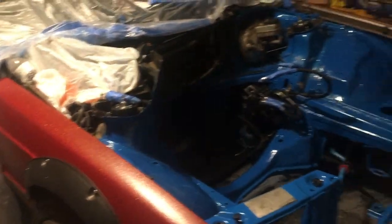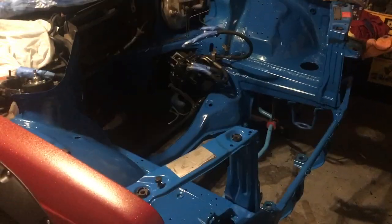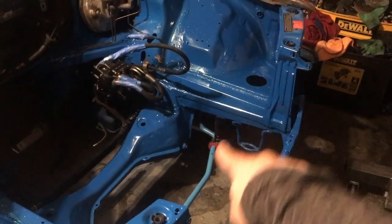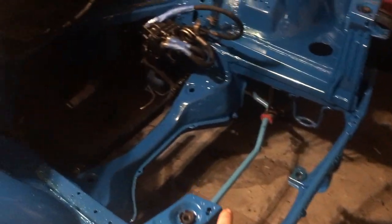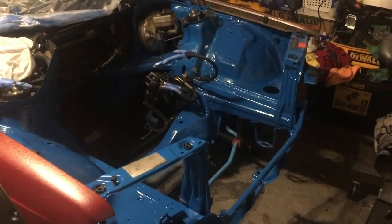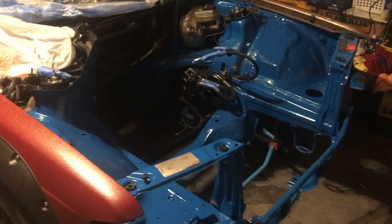I've already gone ahead and painted the engine bay and I'll include some pictures that I've taken. In order to put this motor in, you've got to remove this radiator support piece right here. It's not that hard — you just drill out the pinch welds and after you're done you can weld it back in, screw it back in, or leave it out.